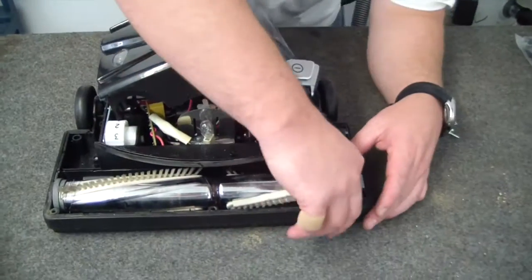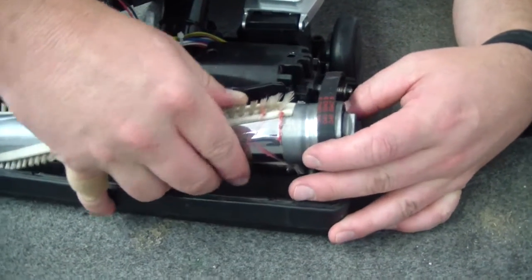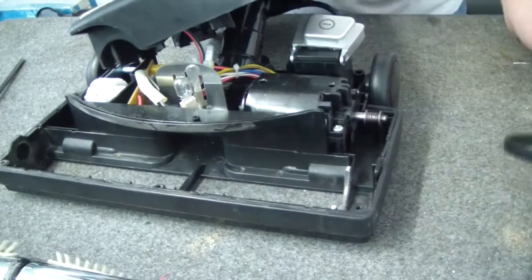Now we're going to remove the belt. You lift up the roller, just slide it out, and then the belt can come off.